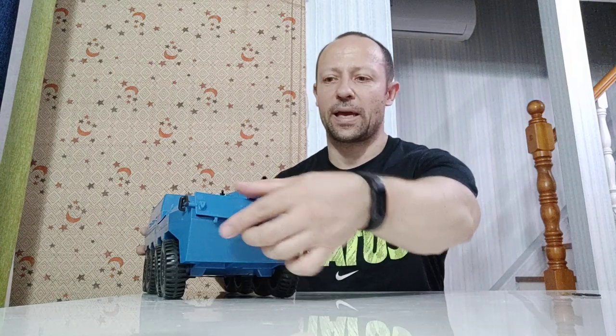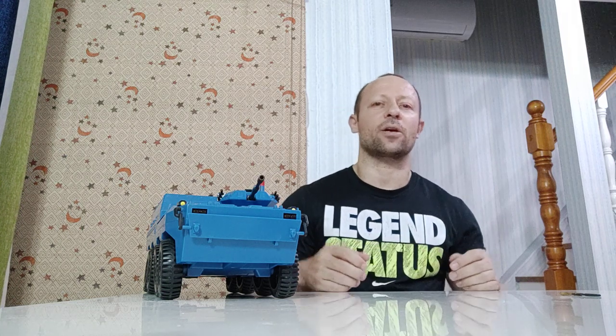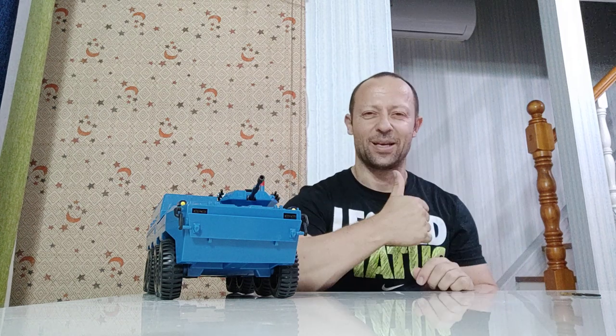This is Awesome Action Toys and I am signing out. Please like, share, and subscribe — I'll be back with more awesome action toys for you. Stay happy, keep collecting, and please click the notifications icon to stay up to date with the latest uploads, videos, and reviews. Okay, bye bye.